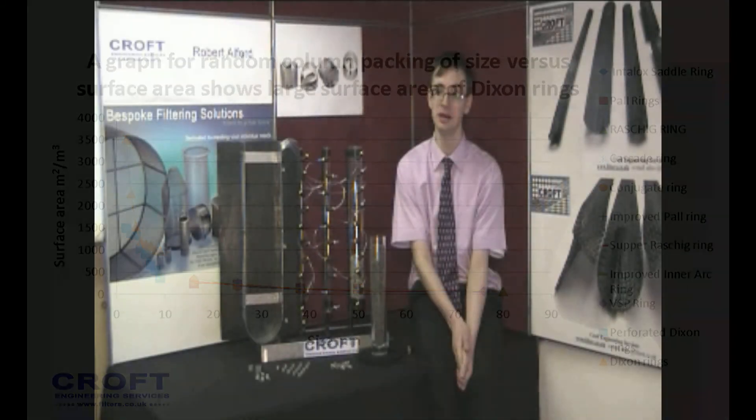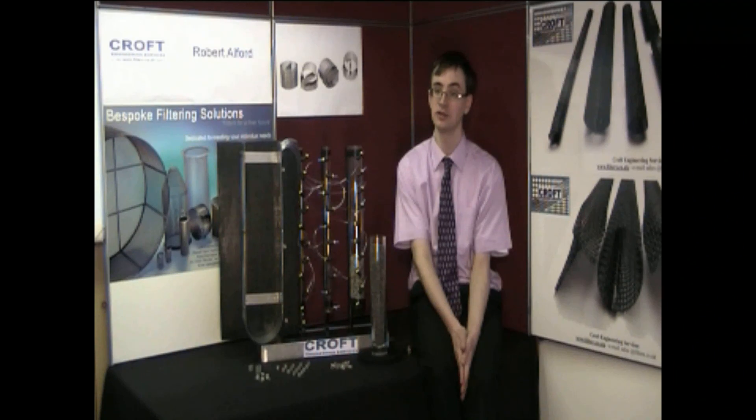This, along with a markedly low pressure drop due to the large fractional void space of almost 90% for the 3mm Dixon rings, and a large number of transfer units per unit height — i.e. low height equivalent to a theoretical plate, as low as 5.3 cm — makes Dixon rings superior to other random column packings, offering the best value for money.